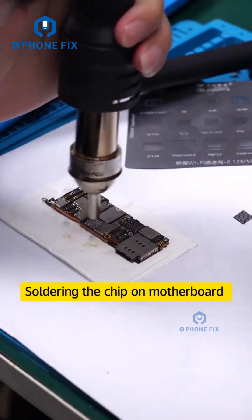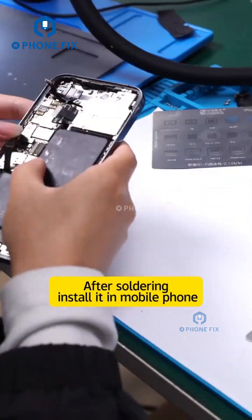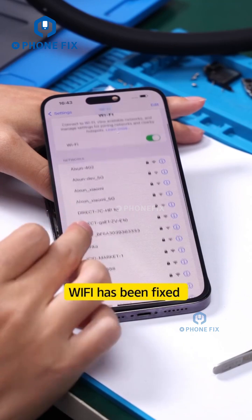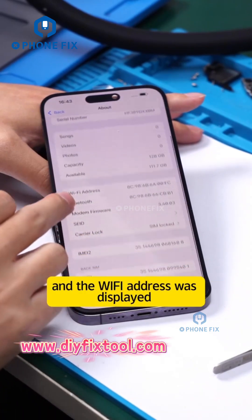Soldering the chip on motherboard. After soldering, install it in mobile phone. Wi-Fi has been fixed. Mobile phone SN is still the same and the Wi-Fi address was displayed.